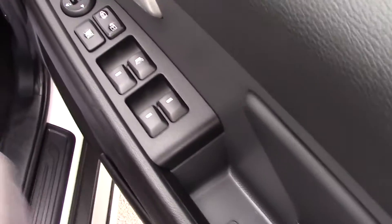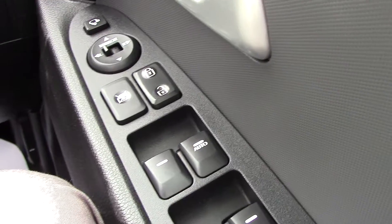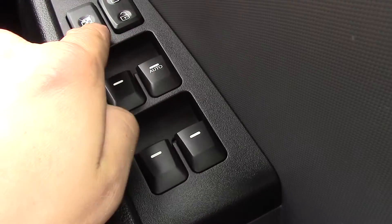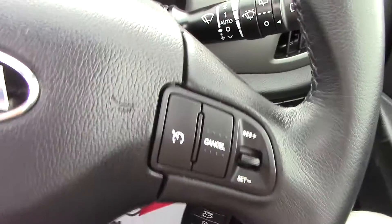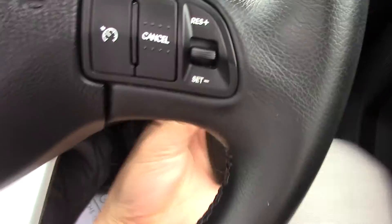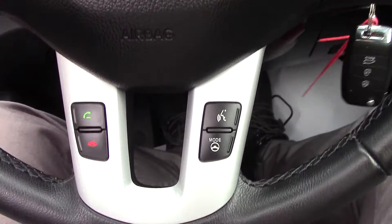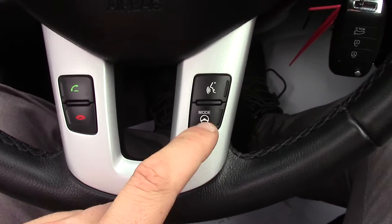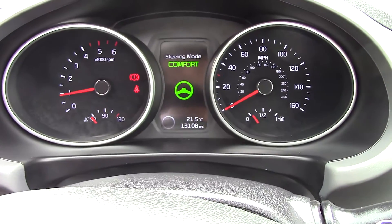All four electric windows are controlled by the driver, so if you have kids in the back you can set them to how you'd like and lock their windows with that button there. The parking sensors can be turned off and there is full cruise control fitted. On the central console we have driving mode controls — normal, sports or comfort.